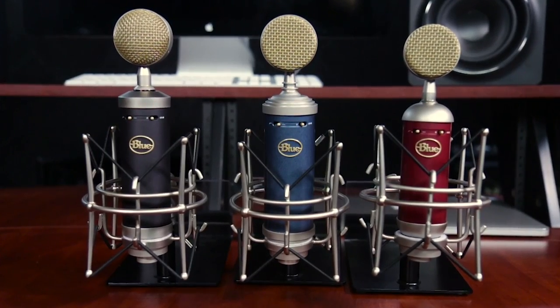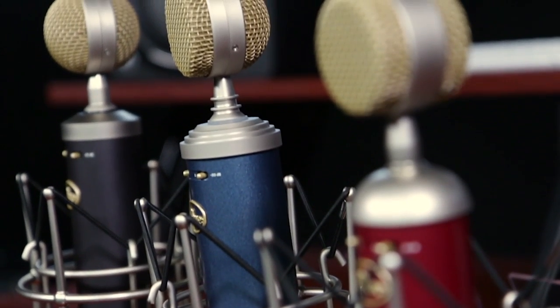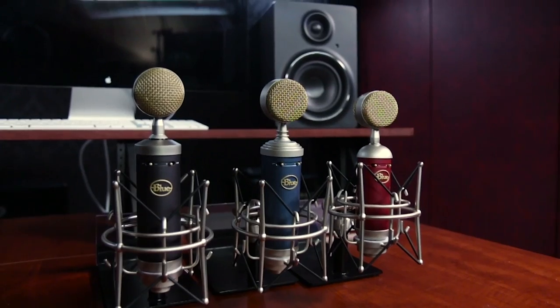Hey audio enthusiasts, this is Kyle with Guitar Center and today I'm really excited to talk to you about the Blue Microphones Essential Series Refresh. You're probably familiar with the Essential Series already. Blue Microphones brought this to market several years ago with the Spark, Baby Bottle, and Bluebird Microphones. They've taken these three classic designs and rebuilt them for an all-new look and feel.